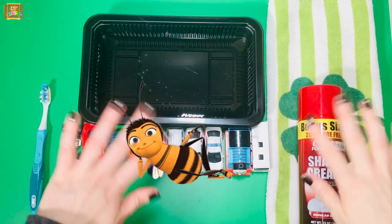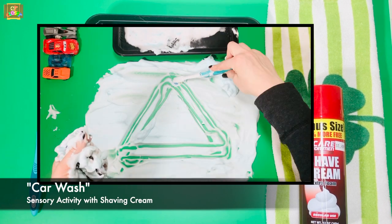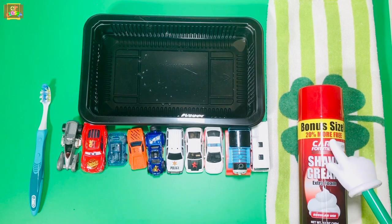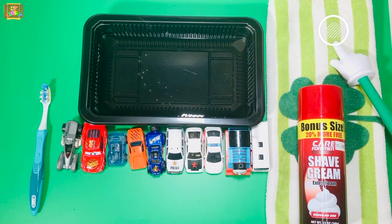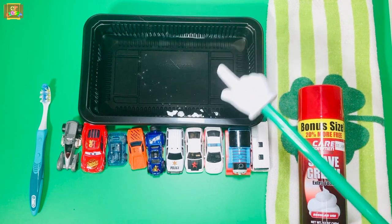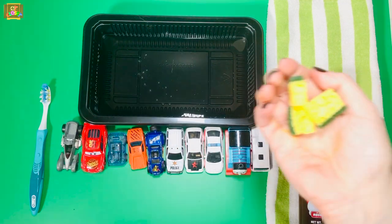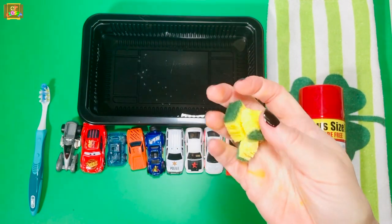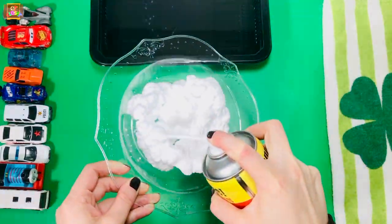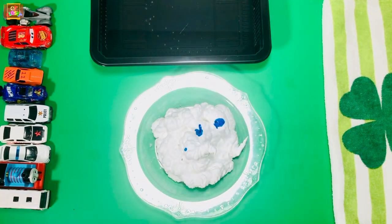Hi my busy bumblebees, this is Miss Olga, occupational therapist. Let's play car wash with shaving cream! You will need shaving cream, a towel, a tray with water, 10 cars or 10 plastic toys, a toothbrush or small sponges, and a tray or table to put the shaving cream on. I'm going to try to put food coloring inside the shaving cream and mix, mix, mix.